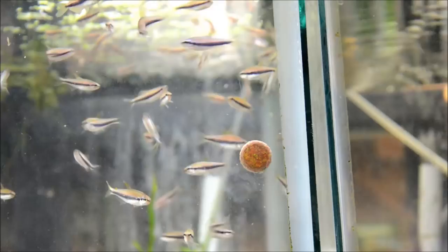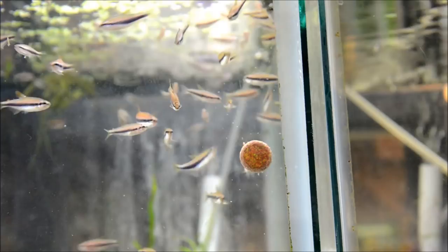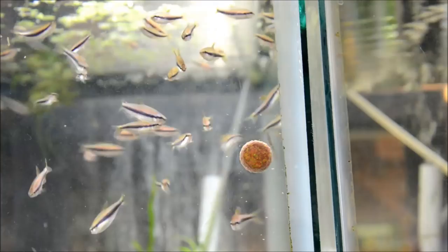These guys are not the best schoolers, though they definitely appreciate being kept in groups. In fact, they have a reputation of being a little bit nippy if kept in too few numbers. So I would really recommend ten or more with these guys. At just under an inch and a half — or three and a half centimeters — they're a petite fish, allowing you to have a bigger school.